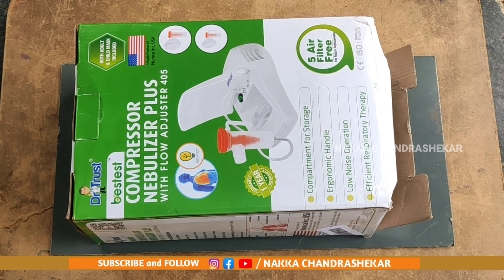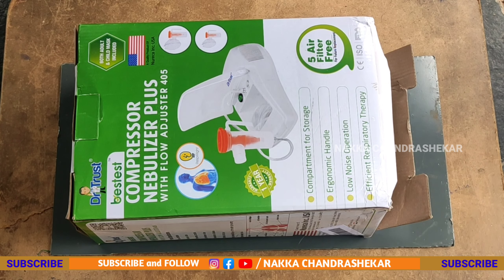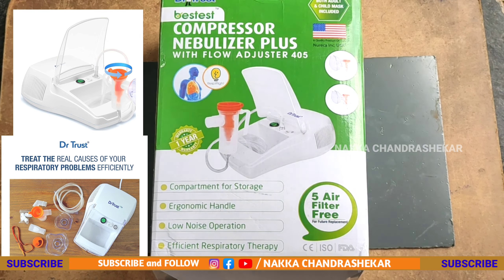Hi friends, my name is Naka Chandrashekar. Today I am going to try out the nebulizer. I am going to show you a new unboxing.